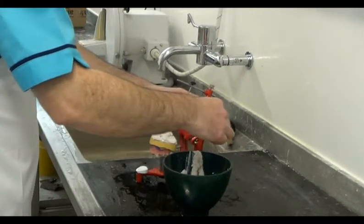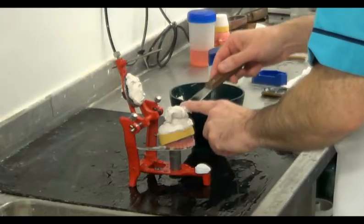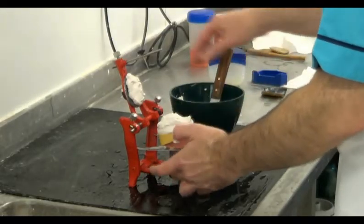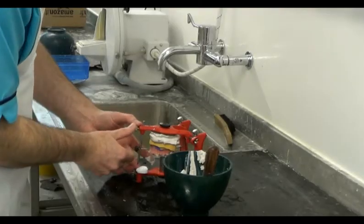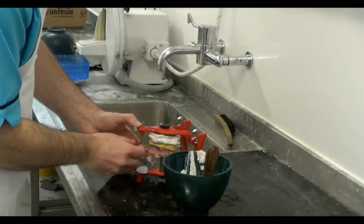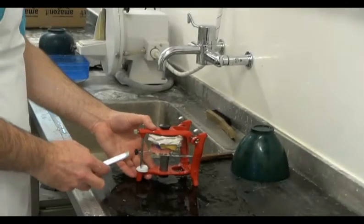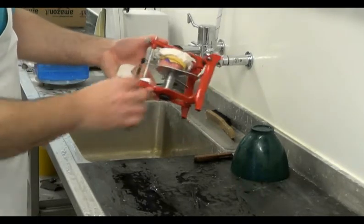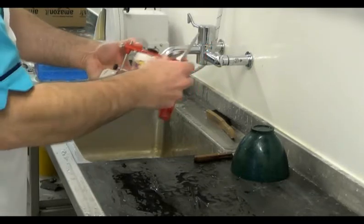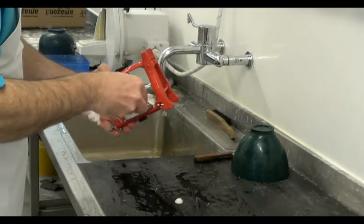This excess plaster will be used to smooth the side walls of the model, tapering it towards the metal mounting plate. When the plaster is sufficiently set, we trim off any excess using a plaster knife and smooth it as required. If the plaster is too hard by this point, we can use wet and dry paper to leave the plaster with a smooth finish.